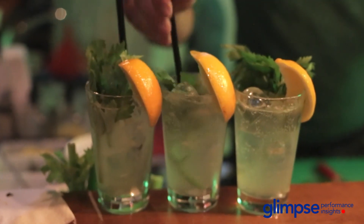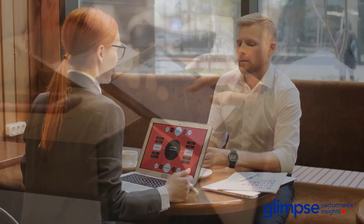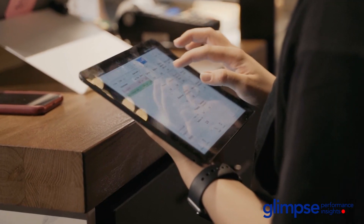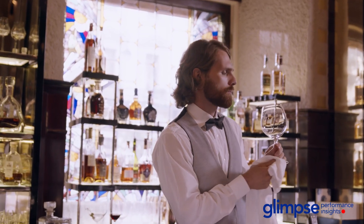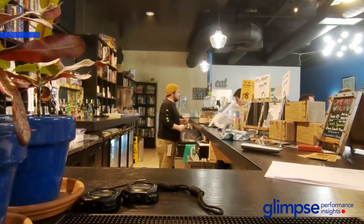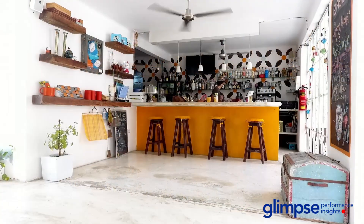Bar opening and closing procedures are one of the most overlooked aspects of running a bar, even though the right checklist can make your shift less stressful. So how can you make your shift easier? The first thing you have to do is conduct a property check — conduct an ocular inspection of your bar exterior.